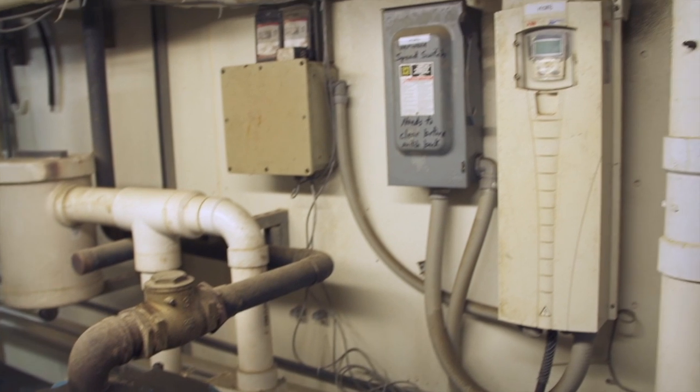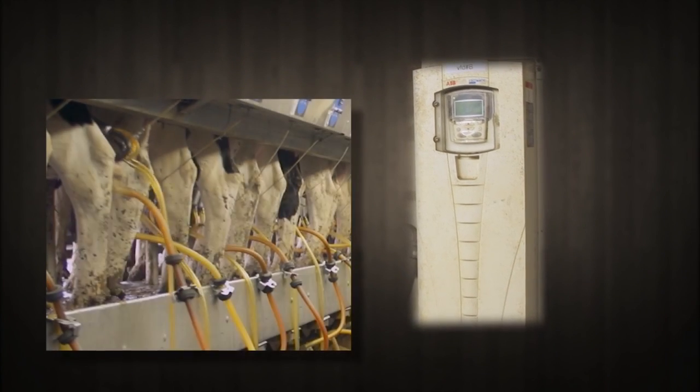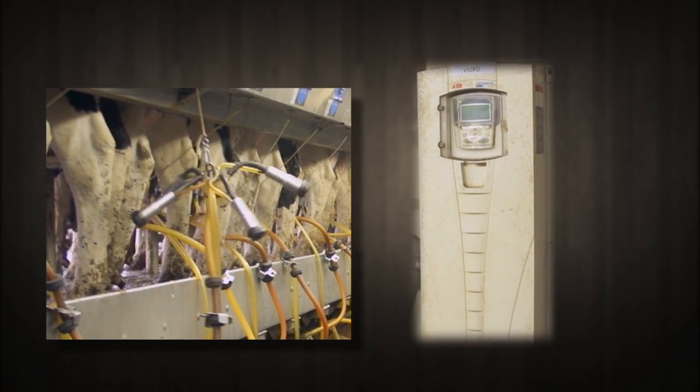The solution? A variable speed drive, or VSD — a digital controller that changes the pump's motor speed according to the milking system's demand.